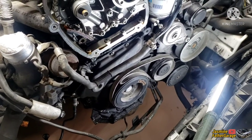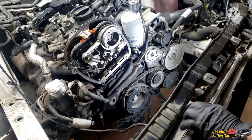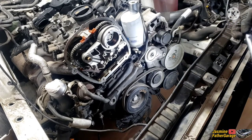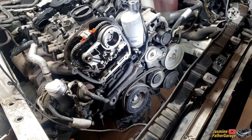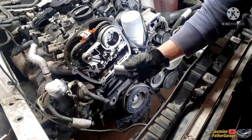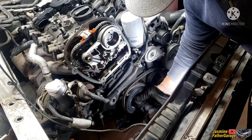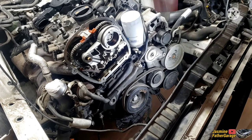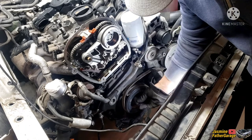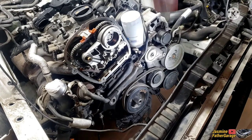First you're gonna need a flexible strong arm. There are two socket sizes that fit on that crank bolt — you can use 24mm nice and snug, or you can use 15/16", which looks the same. I'm gonna use 15/16" on this one.